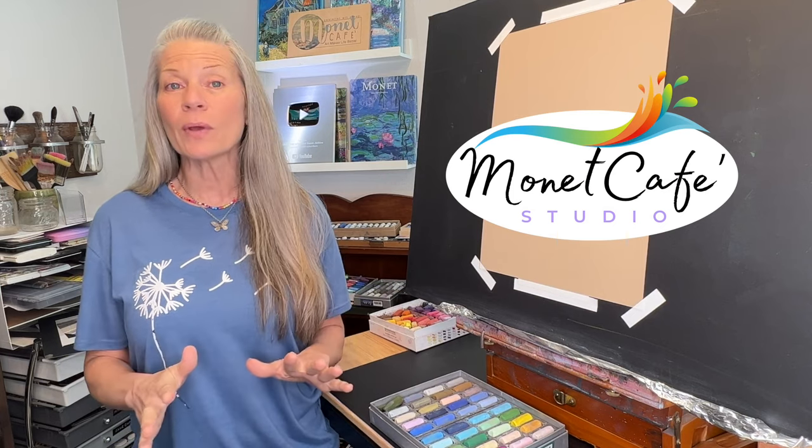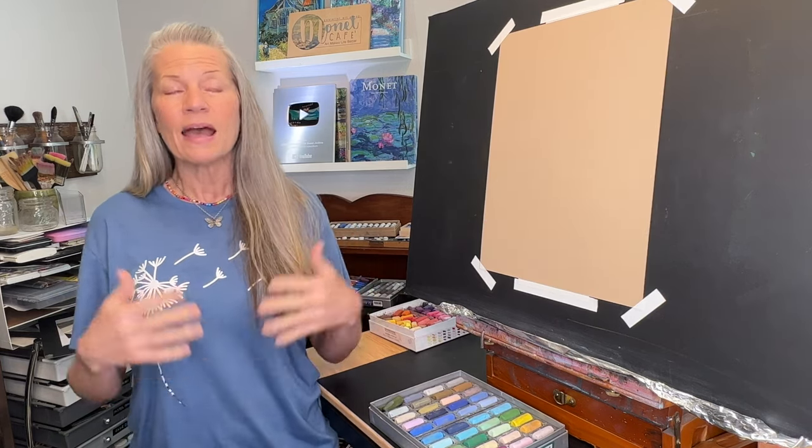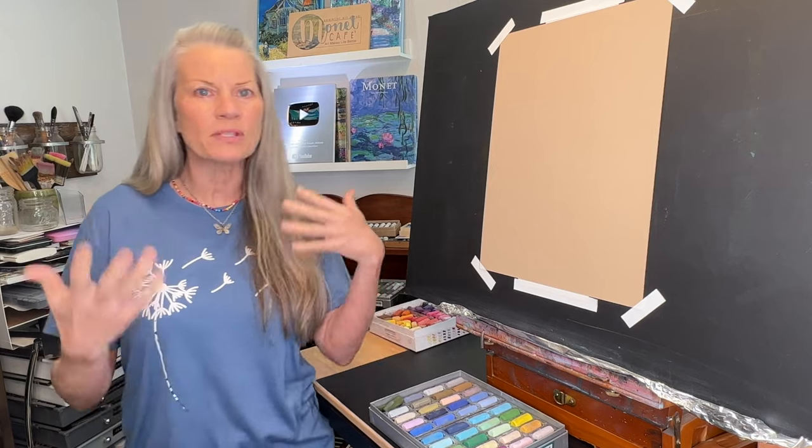We are continuing with this month's learning theme that I'm calling Make Your Mark. We're focusing on learning different mark-making techniques. I find that we can sometimes get a little stale or stagnant with doing the same types of marks all the time.